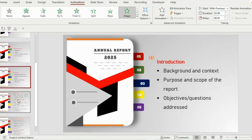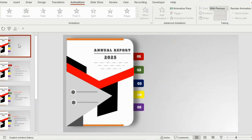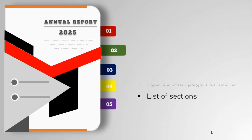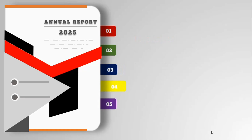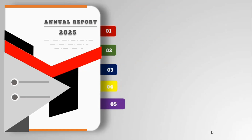Go to the third slide and choose Wipe animation for the text — start with previous, duration 1.75 seconds, and delay 0.75 seconds. Apply the same animation for the other slides. Once everything is done, click on slideshow to see the results. I hope you liked this unique way of creating an annual report — try using this design in your own projects to present your ideas with impact. Don't forget to like, share, and subscribe. Thank you for watching!